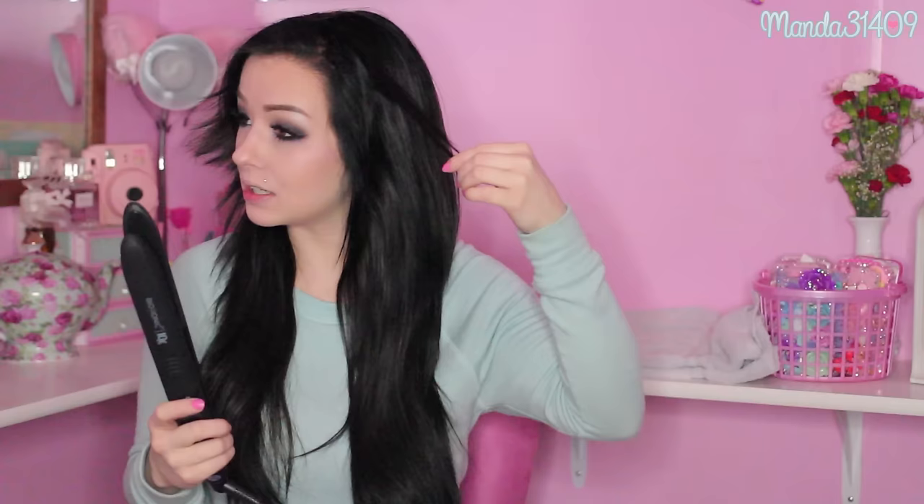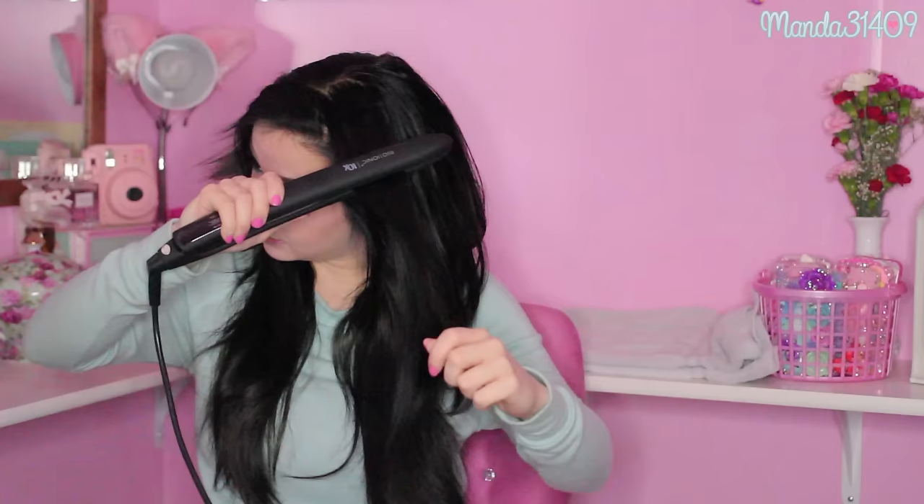My hair looks kind of like an anime character right now. I'm going to try it without the vibration first and see what happens. I'll take this little chunk that has a flip in it, take the straightener and glide through it — and it pretty much almost got rid of all of it.